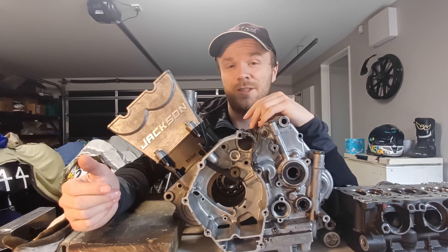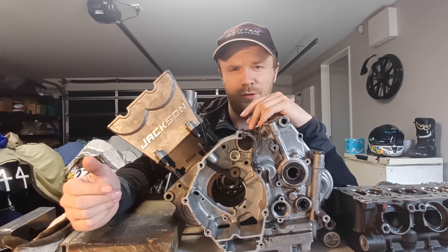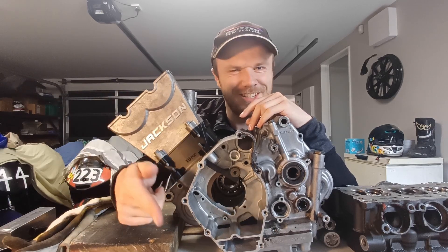On that note, this has been Logan from the Motorcycle 4 — I hope you enjoyed and I'll catch you next time.